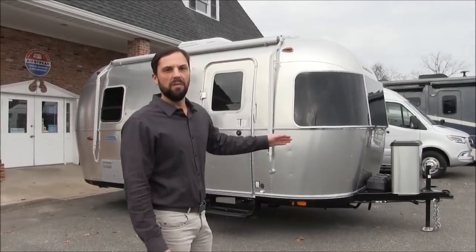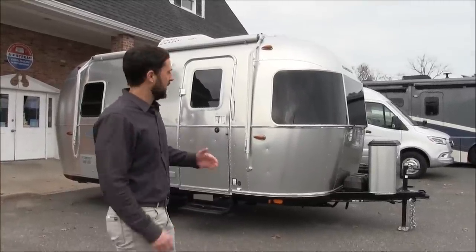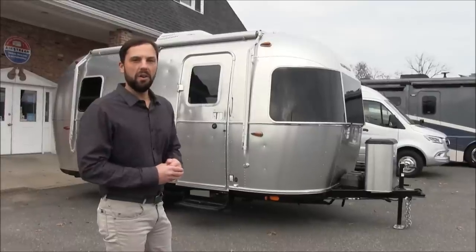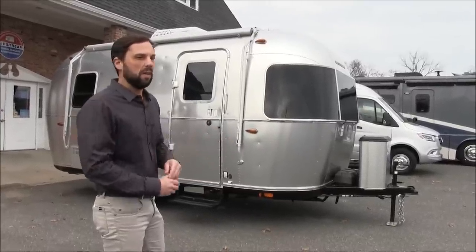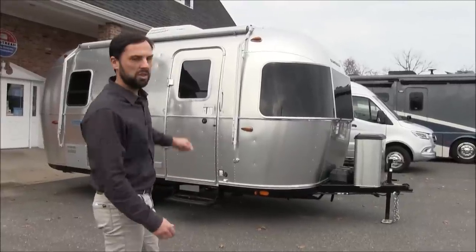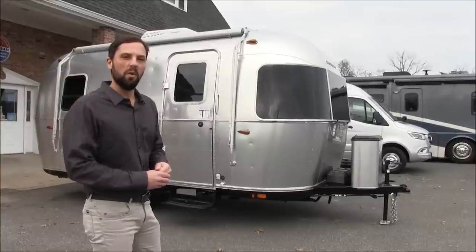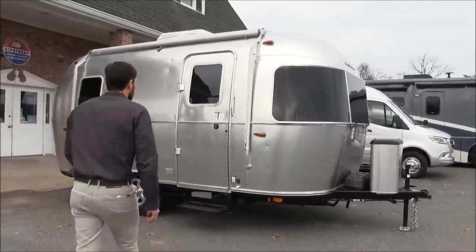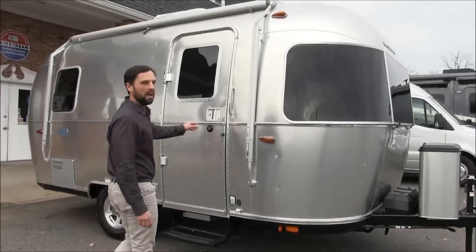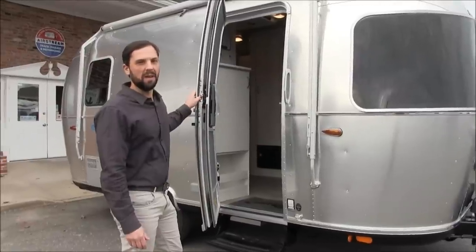This trailer is 18 foot 11 inches from the center of the ball to the very back of the trailer. It is 8 foot wide on the exterior, giving you 7 foot 7 inches of interior width. The exterior height to the top of the air conditioning is 9 foot 3, and interior headroom is 6 foot 4 from the floor to the bottom of the air conditioning on the inside. The gross vehicle weight rating is 5,000 pounds, giving you a dry weight of 3,650 pounds.